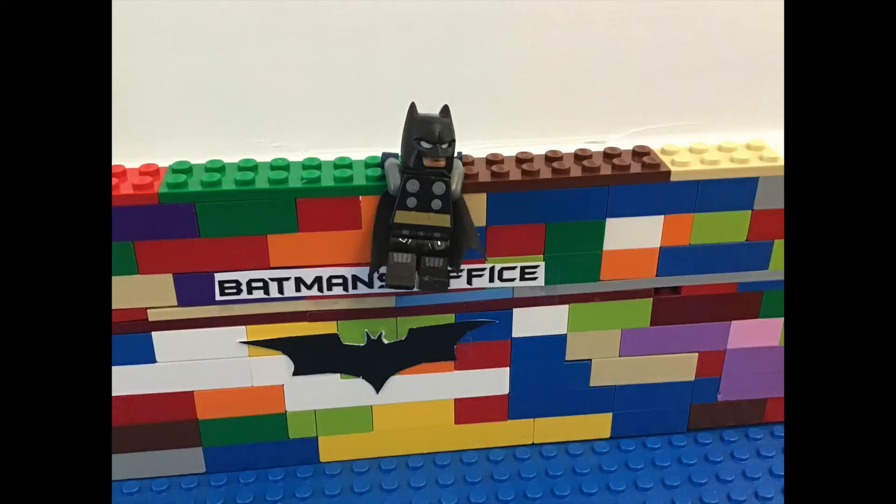Well done. Now you have your very own Lego head. All you need is some black clothes and a cape and you could be just like me — except not as cool. I am the coolest.